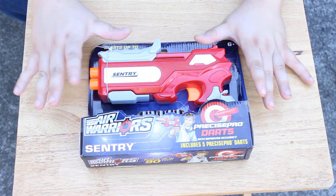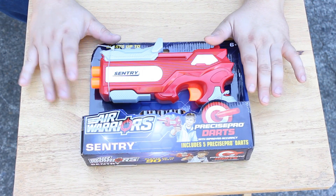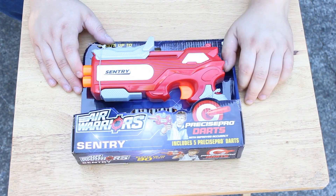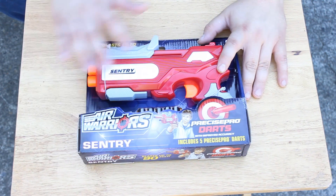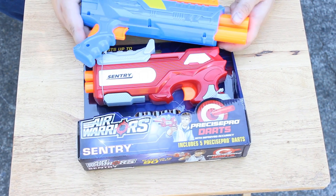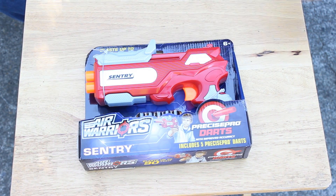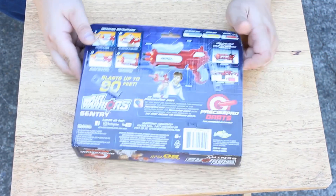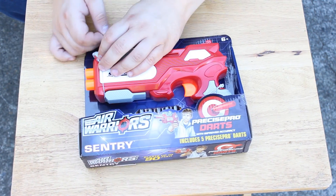This is the final of the Buzzbee Blasters — or at least of the archetype of the new Buzzbee blasters that I haven't really reviewed yet. While I technically have the Predator, Interceptor, and original Zenith from previously released versions, this is one I actually don't have anything of, unless you count the Baron — which is strikingly similar — and yet the Sentry is actually a tiny bit smaller. I found this at my local Kmart for $6.99, and it comes with five of the Precise Pro darts.